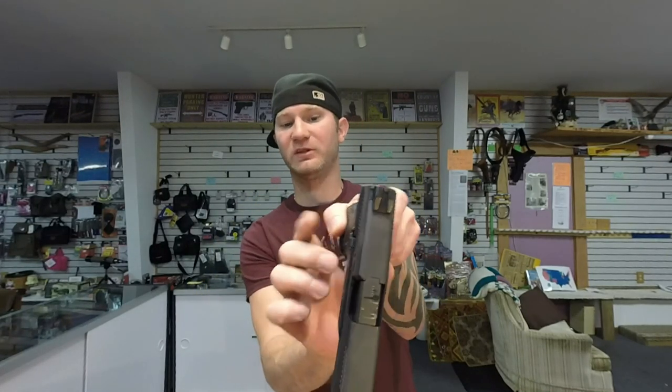The FN is fully ambidextrous though — slide release and mag release on both sides. You'd have no problems picking this up as a southpaw and running it.